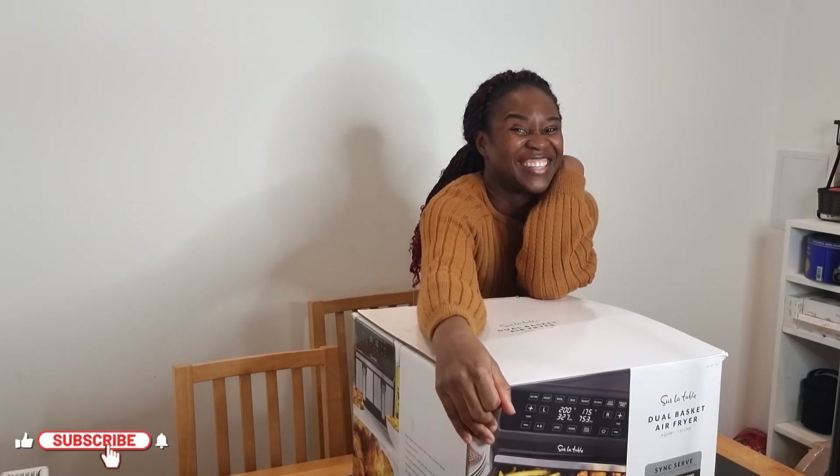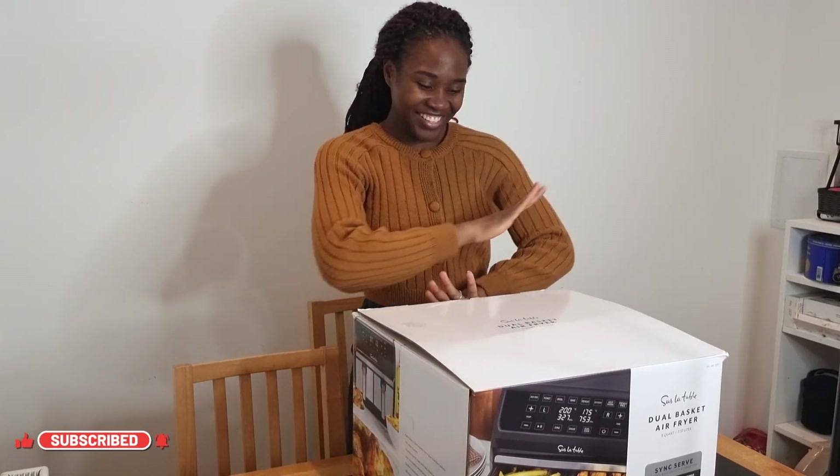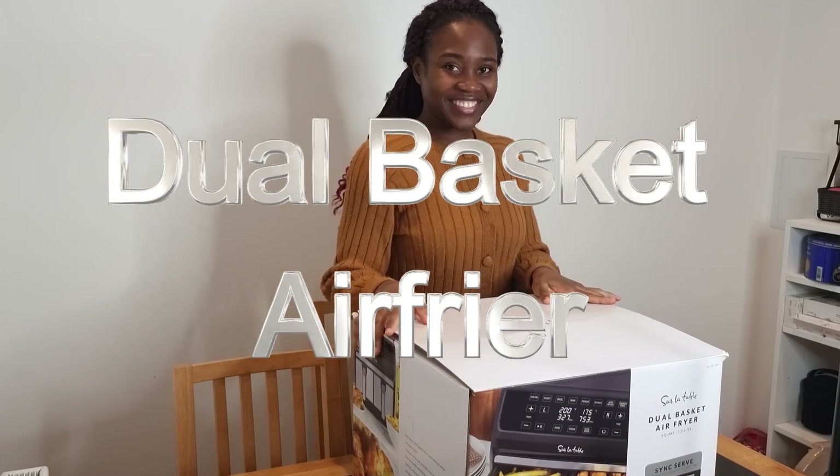Hi guys, welcome back to my channel. My name is Shio. Today we're going to be unboxing this gorgeous product — it's a dual basket air fryer. Can you tell how excited I am?